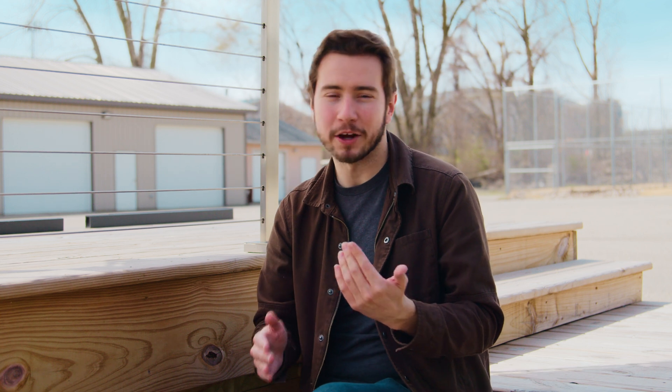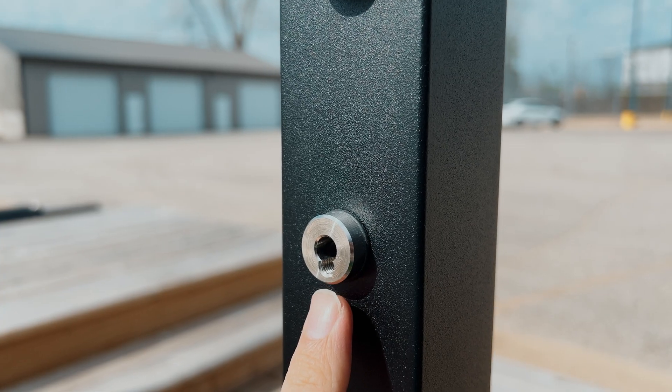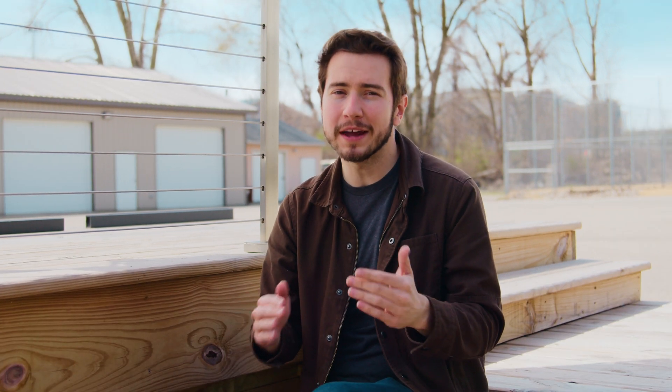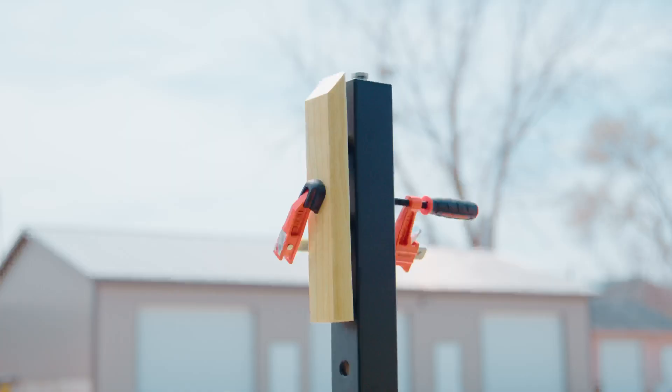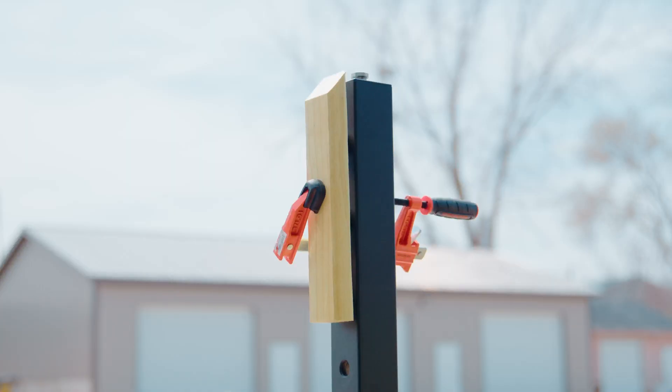The inflection point is the point at which your cables will bend. That'll be at the face of your tensioners, or on any post where the tensioners are integrated, it'll be at the face of the post. To get your angle at this point, you'll need to run your handrail from the inflection point at one end to the inflection point at the other end, making sure that the height of your straight edge is consistent on both ends. Here's an easy way to do that: take a scrap of handrail or wood and cut it in half at 45 degrees.